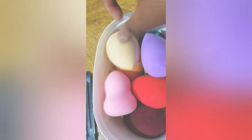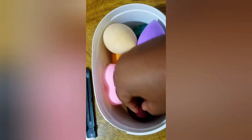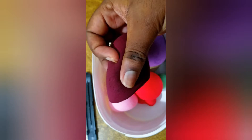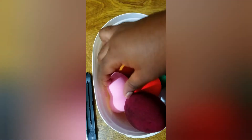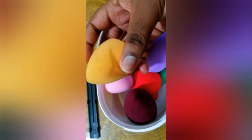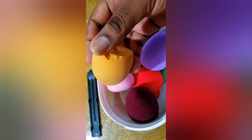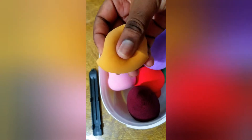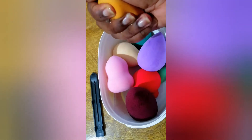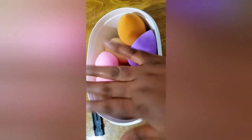This sponge from Jocham Beauty is amazing. If you're in Cameroon, it's available in my store. If you're in Canada or anywhere else, just check their page on Instagram — Jocham Beauty, the luxury beauty brand. You're going to see a lot of beautiful products there.